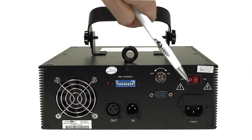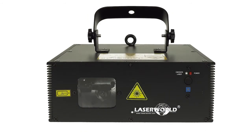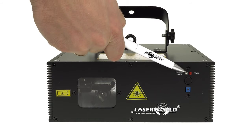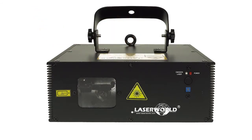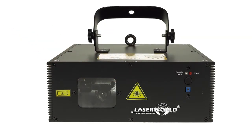The power switch and the mains connection can be found here. On the front panel, LEDs indicate if the laser is powered on and if laser emission is to be expected. Below the microphone there is a trim pot for adjusting the microphone sensitivity if the laser runs in sound-to-light mode.